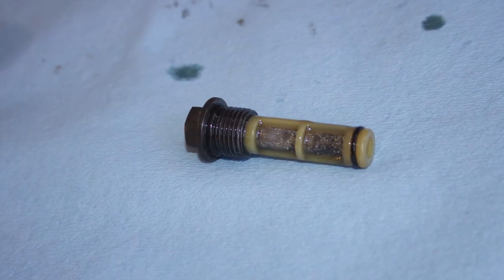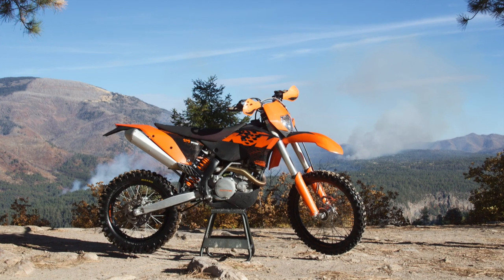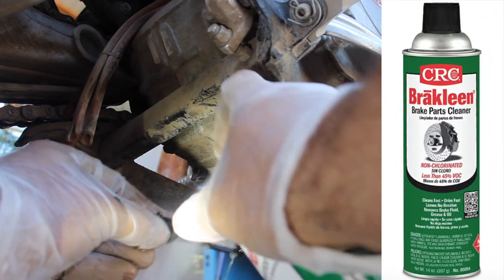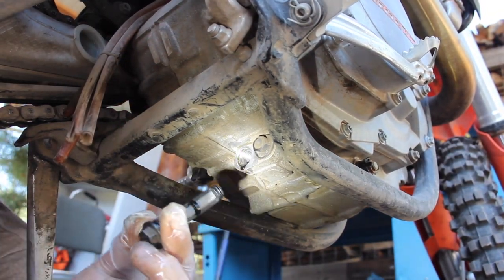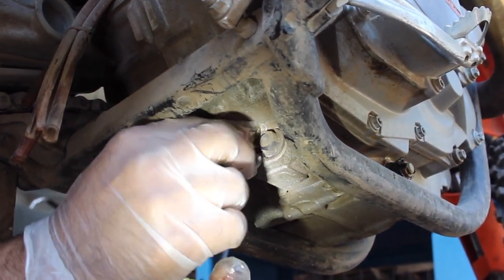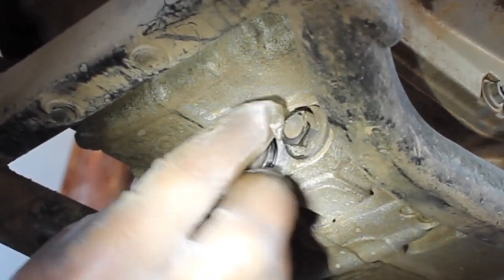It's also a good time to inspect that oil screen for any excessive metal shavings or debris, as that would probably not be a good sign for the engine's overall health. The KTM manual mentions we need to thoroughly clean the oil screen attached to our drain plug and wipe the sealing surfaces before reinstalling. With everything cleaned up we can carefully reinstall our drain plug with the little screen attached, threading it in smoothly by hand to make sure it's not cross-threading or stripping anything.